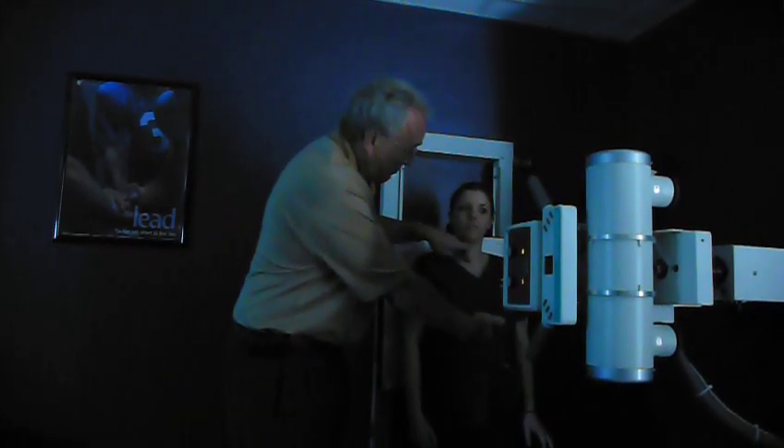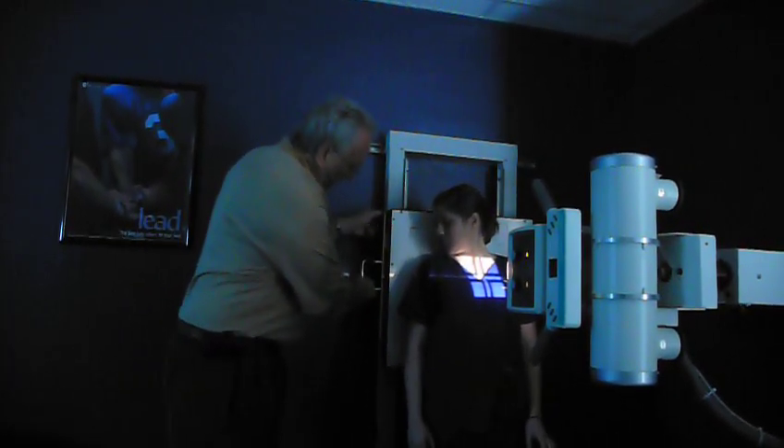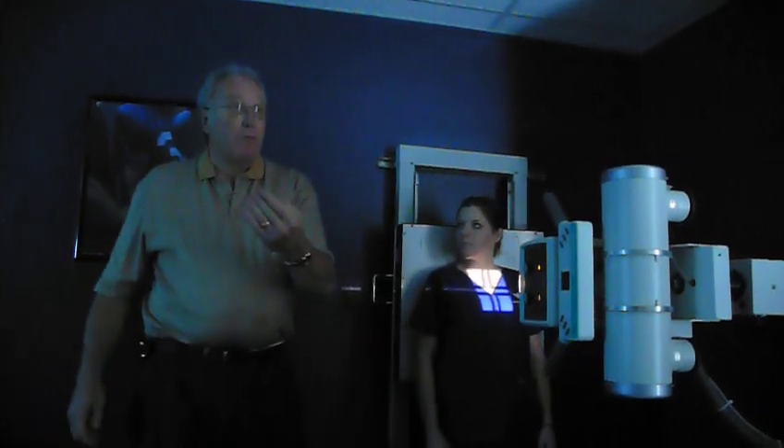I'm right mid-sternum. If I go like this and find her xiphoid tip up here, I'm halfway between both. I have her set up, I don't need to touch anything, I got my 10 by 12 film in.